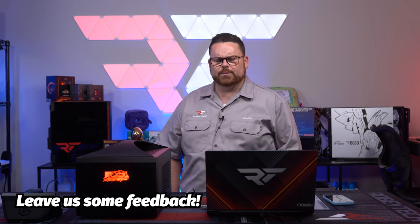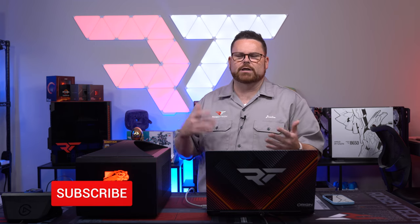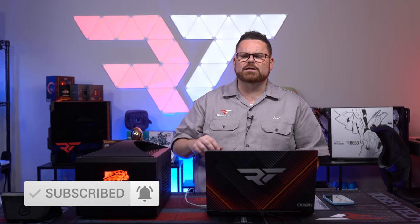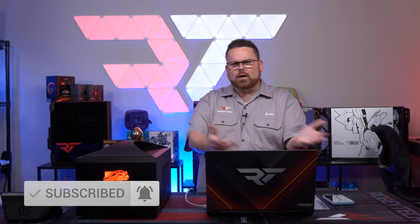Let me know all that down in the comments below. If you like content like this and want us to continue to have world exclusive coverage of system integrator builds — stuff like this from Falcon or any of the others like Maingear, Origin, etc. — then make sure you hit that like and subscribe button and ring that notification bell. I try to spend the first 30–40 minutes after a video goes live in the comments. If you want to continue the conversation, head over to discord.gg/Robitech — we have an incredible community there.